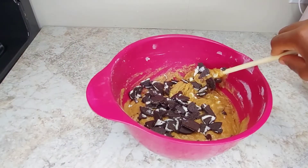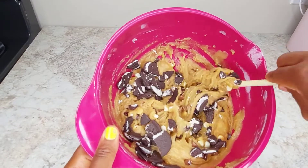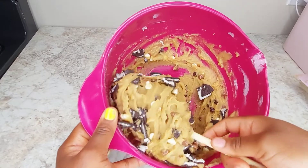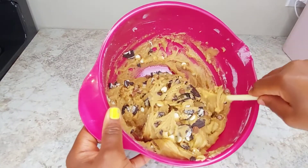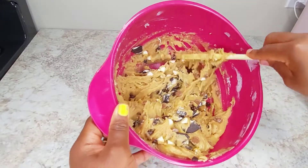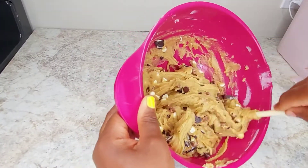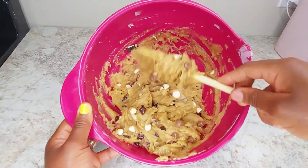I fold the two together, because if there's too much cream from the Oreo it will make your cookie too sweet. So I folded everything together so that it is well incorporated. Remember I am folding, not mixing — don't forget that.